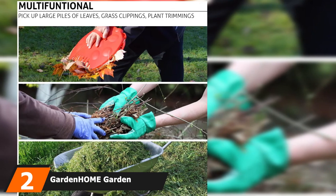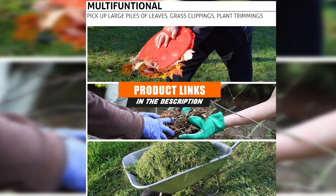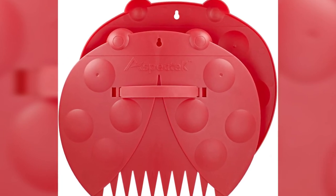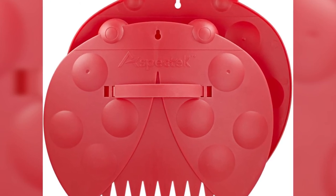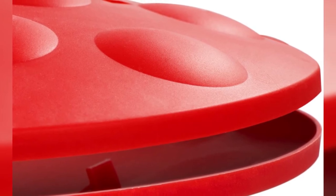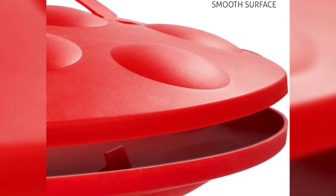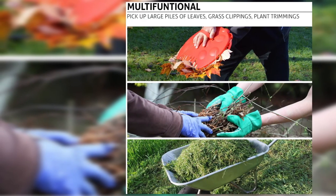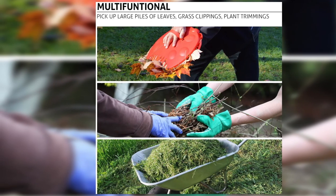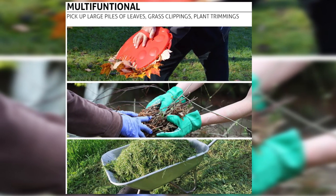At number two we have the Garden Home hand rakes, turning raking into a fun and easy task. These sharp garden claws let you pick up big bunches of twigs, leaves, and other debris with just a scoop. Perfect for all-season cleanup due to their durability, they can pick up large piles of mulch, plant trimmings, grass clippings, and trash. This adjustable hand rake can be worn over gloves and mittens, is made of durable lightweight plastic, and features two hanging holes for storage.